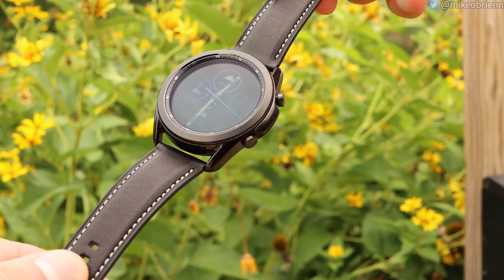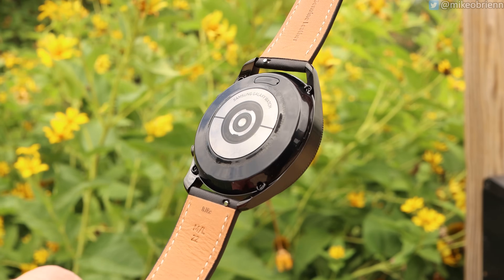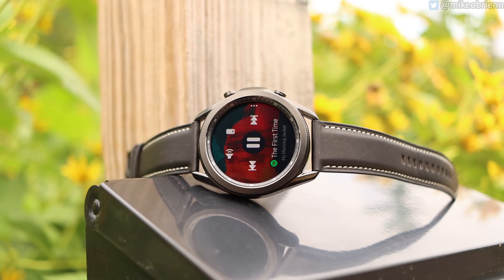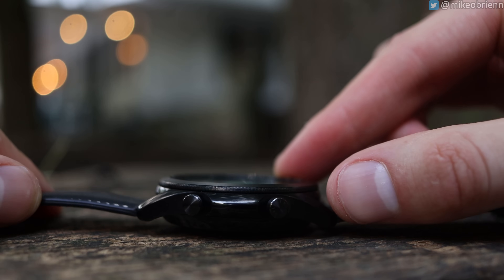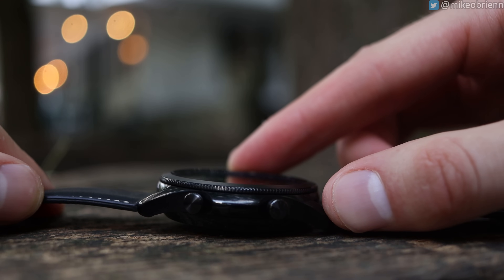Looking closer at the mechanical design, the front has a 1.4-inch screen that is extremely bright. I can wear this out in broad daylight and have no problem seeing it. In dim settings, it also has very vibrant colors and dark blacks — just a really good screen, as is pretty typical of Samsung products. On the outside, we have the physical rotating bezel with a really nice, satisfying click. It's really easy to navigate your interface, and honestly that's one of the big selling points for the Galaxy Watch in general.